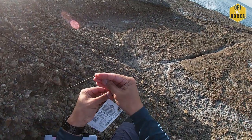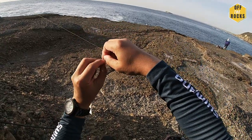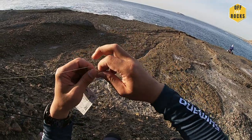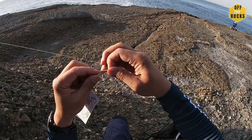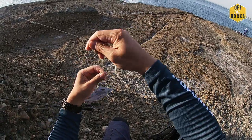Just connect that to your main line using my usual uni knot. Nice and simple, up there — that's it.